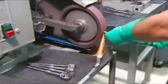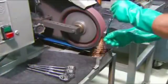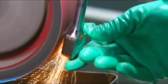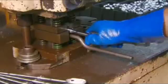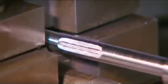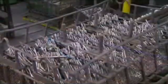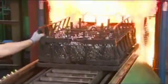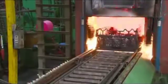A worker grinds any rough edges off the machined ratchet. Then he crimps each side of the smooth handle, so it will hold a rubber hand grip in place. The ratchets now undergo a three-stage tempering process that hardens and strengthens the metal.